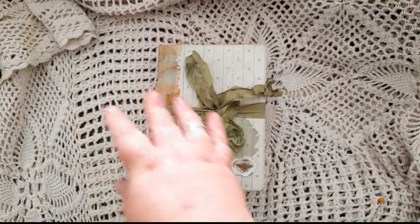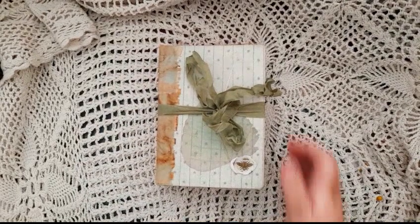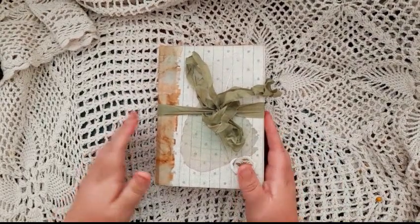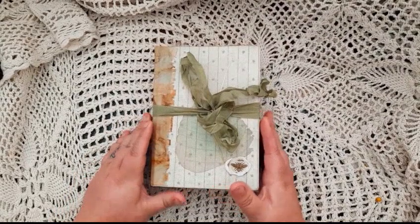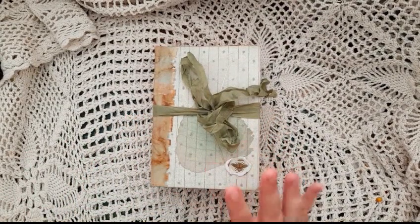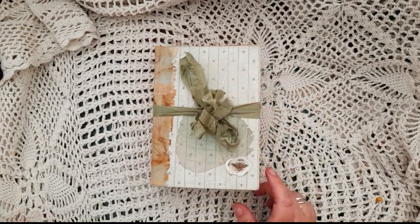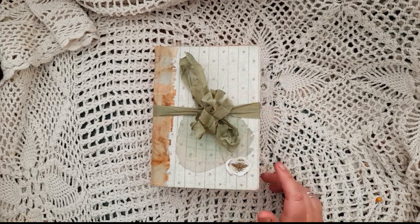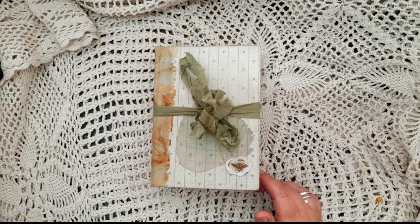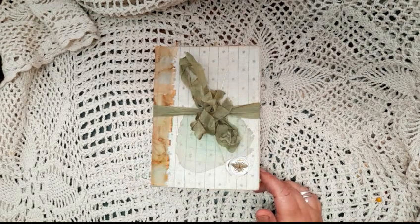Hi guys, Nessie here. I have another bee journal I want to show you, and in all honesty, this is probably going to be the last bee one I do for quite a while. I love bees but I'm kind of all beed out now, so this is probably going to be my last one for a while. I'm just going to turn the light on, hopefully it's a bit better with a bit of light.